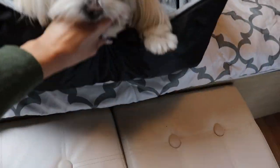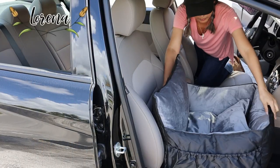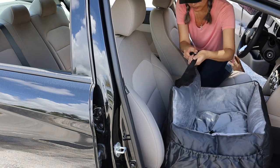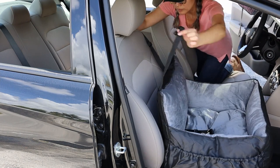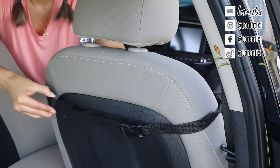Now I will show you how to install the car seat into my car. There is a buckle for the upper part of the seat that hooks and adjusts as you need it.